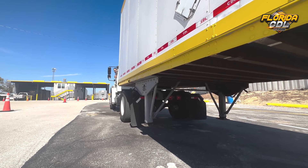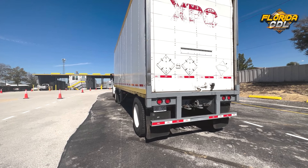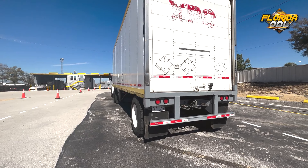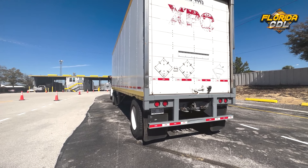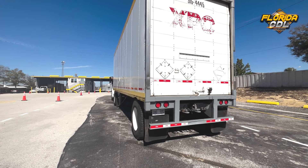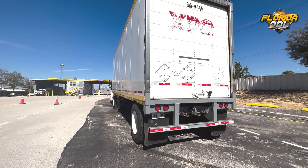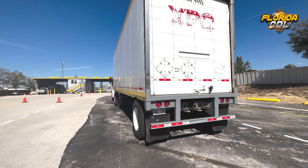Can you go to the back of the trailer, please? Left turn signal — working. Right turn signal — working. My four-way flashers — working. My brake lights — working. And the clearance lights — working. Thank you.